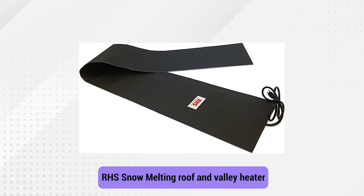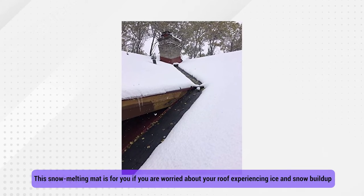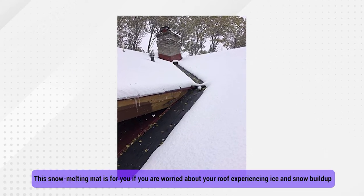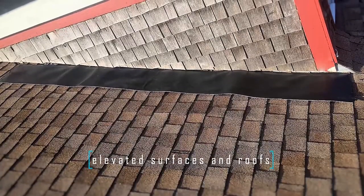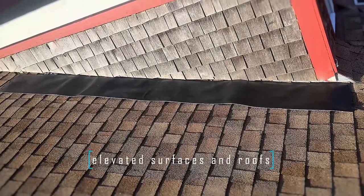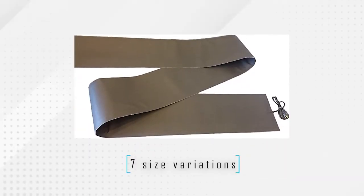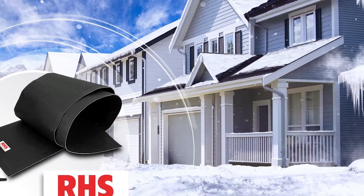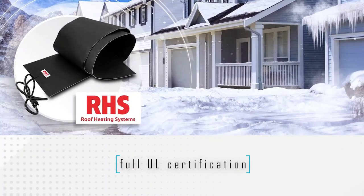Number 2: RHS Snow Melting Roof and Valley Heater. This snow melting mat is for you if you're worried about your roof experiencing ice and snow buildup, because its design is uniquely meant to handle elevated surfaces and roofs. It is powerful and lightweight, and you can get its rugged construction in seven size variations. The hardiness will allow it to withstand the coldest snow days, and its melting system has full UL certification for outdoor use.